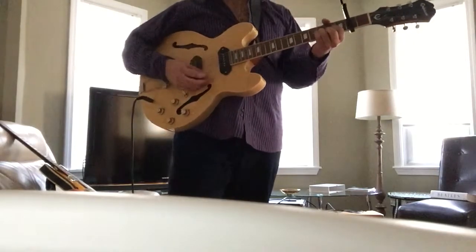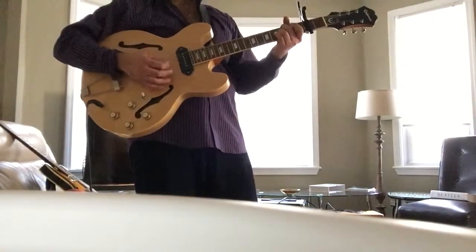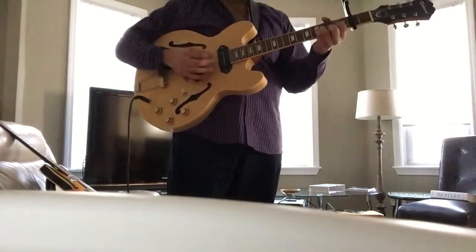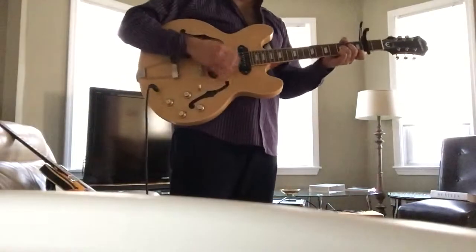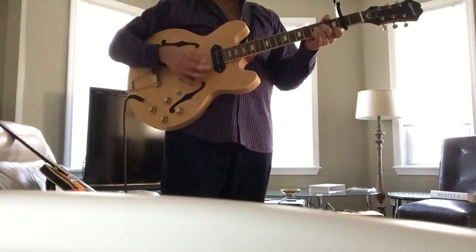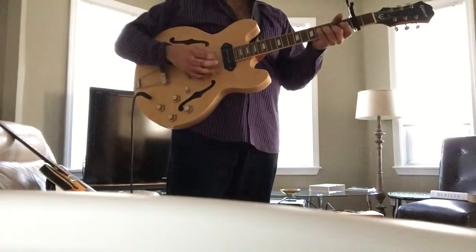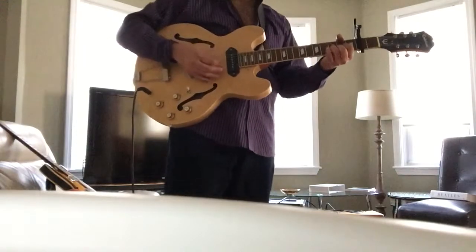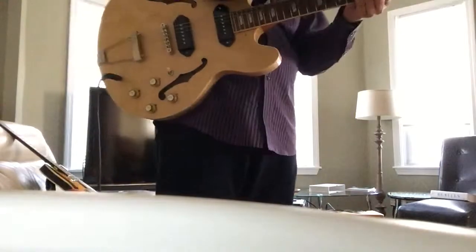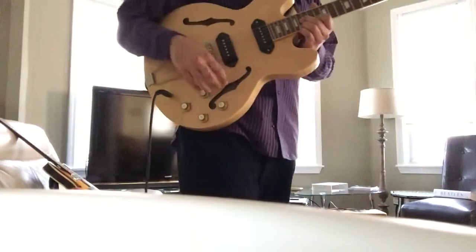Let's focus on the neck pickup. [guitar solo] The neck pickup is a Lollar pickup, and the bridge pickup is the Gibson pickup. But the neck sounds great, too.